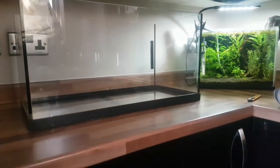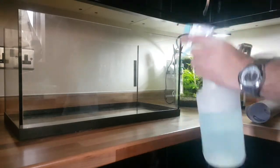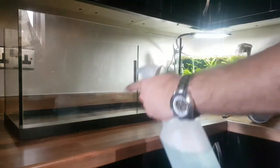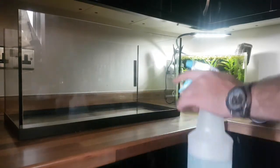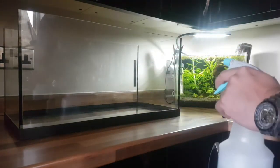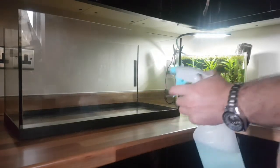Firstly, you're going to want to take your soapy water and spray it on the back — on the outside of the tank. Leave enough soap so that you can move the vinyl around once you put it on, so it's not as sticky.